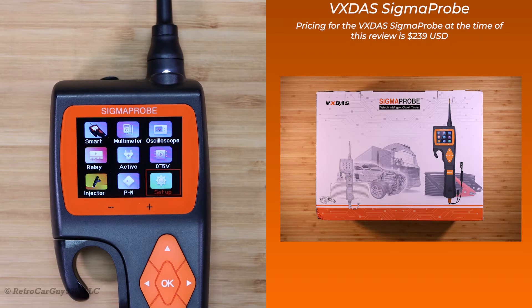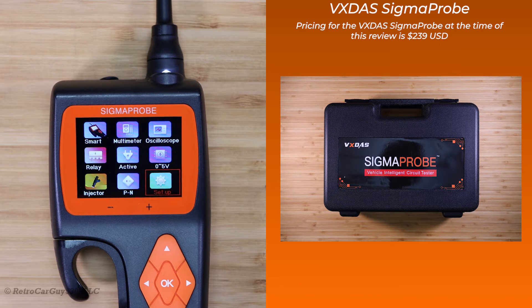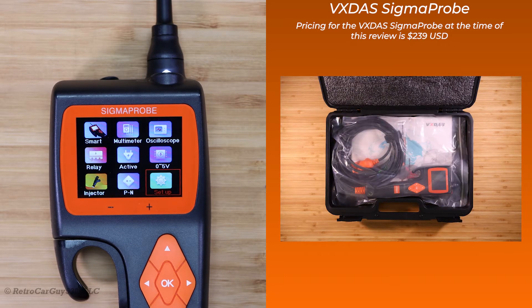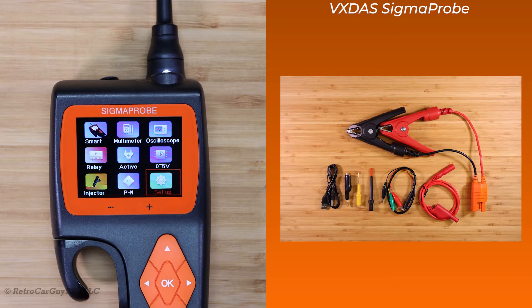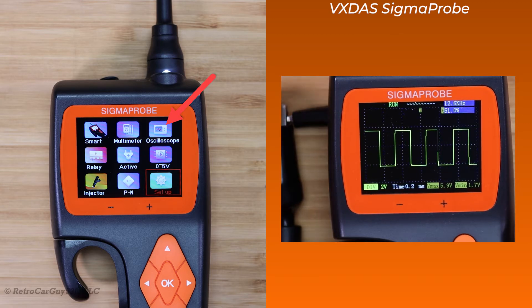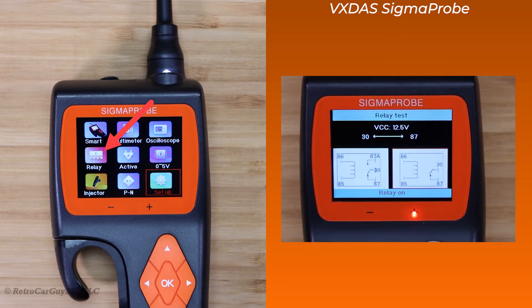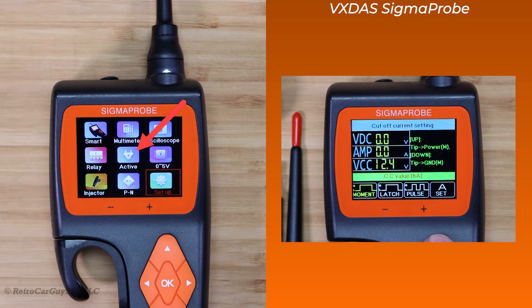Here are my final thoughts on the VxDOS Sigma Probe Automotive Diagnostic Test Tool. I was provided this free of charge for review purposes by VxDOS, so thank you — but I can give you my free opinion with no restrictions. On the positives: you have a lot of features in this device. You have an oscilloscope feature which I don't really see in other devices I've had. The relay testing capability is nice for four and five terminal relays. Component activation lets you do out-of-vehicle activation, like we did with the headlamp bulb earlier in the video, and you can also test items in the vehicle.